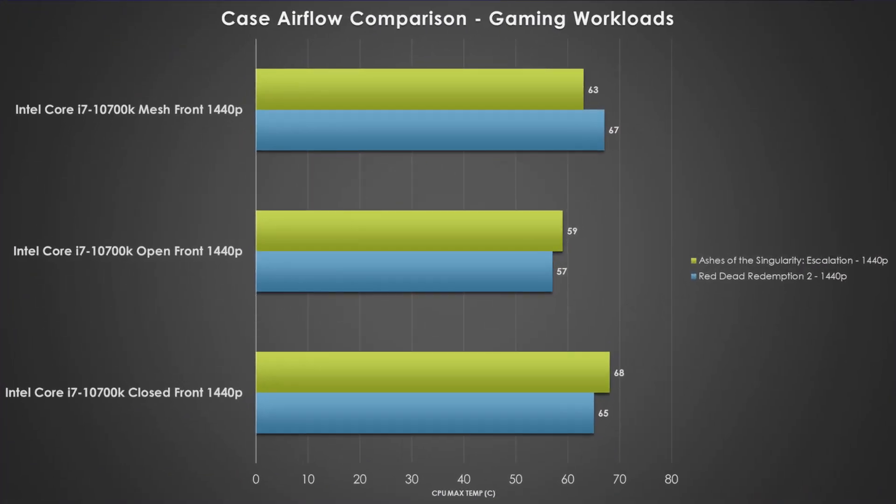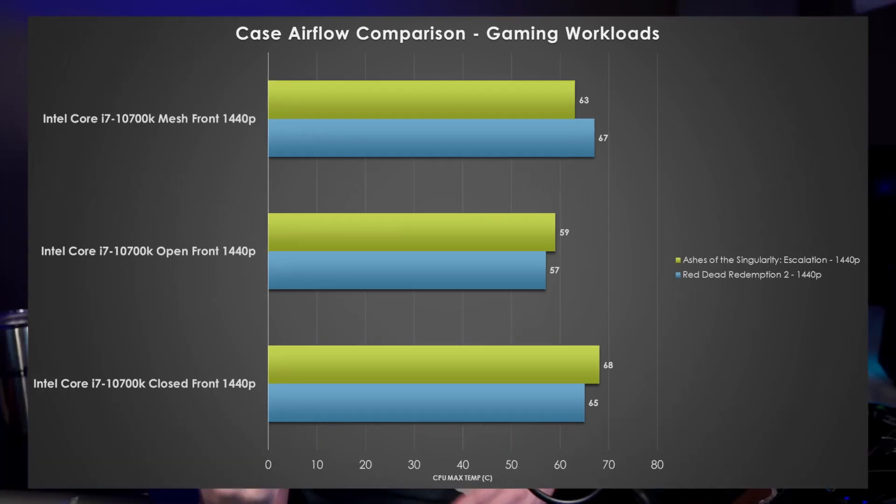That proves true even with Red Dead Redemption 2 — we actually see the mesh front panel perform worse than the closed off front panel. I honestly don't know why that's the case. It's only two degrees Celsius, which isn't that big of an issue, but it could be that the lower half of our case is just not getting as good airflow as we hoped. But obviously the open front panel is clearly the winner here — 57 degrees versus 67, that's a 10 degree increase, which is pretty hot. Overall, the mesh front panel performs more akin to the open air setup, but there are some instances where it's not as good — it's still clearly better than the closed off front panel.